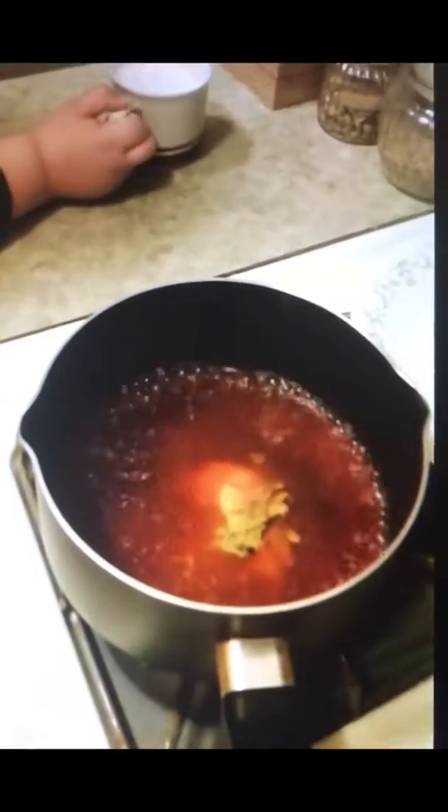Now I need to put all the green inside. Now wait for a couple of minutes. Now we need to put the egg into the milk.